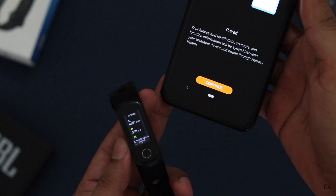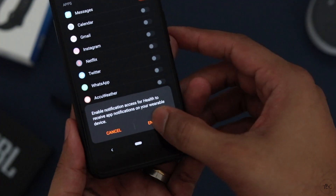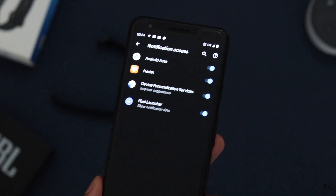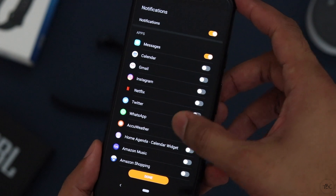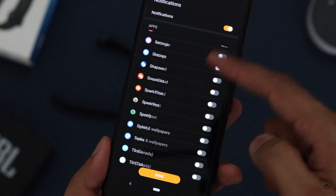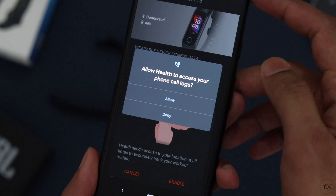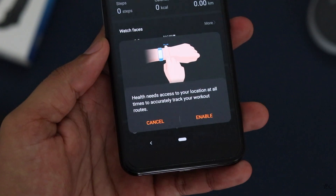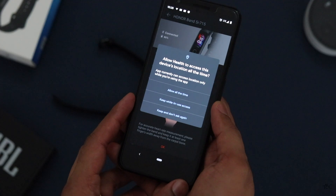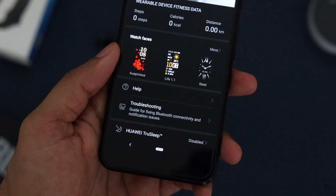There are a few more steps in the app. First, hit continue, which shows a prompt to enable notification access for the Health app — required for getting notifications on the band. In the phone's system settings, grant notification access, then go back to the Health app and toggle on the notifications you want. I'm turning on messages, WhatsApp, and Instagram. You also need to grant access to contacts and call logs for proper call notifications. I also granted location access for all the time for proper tracking, and finally allowed access for photos and media. Everything is now set.